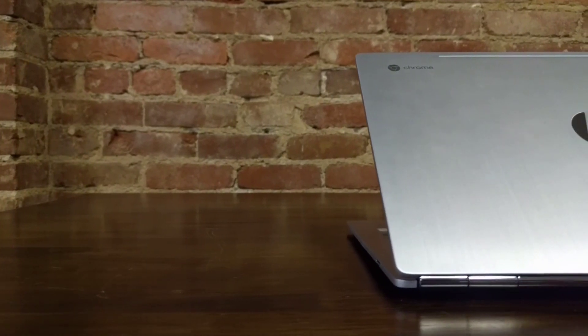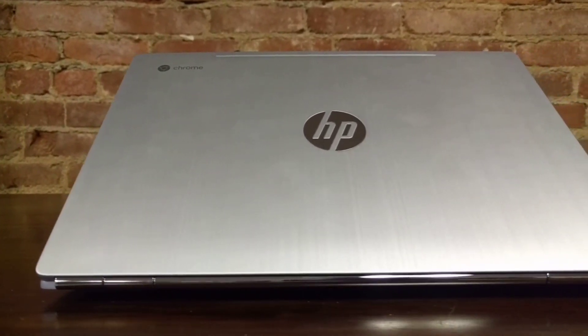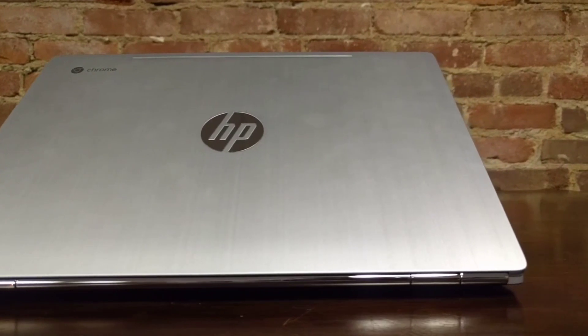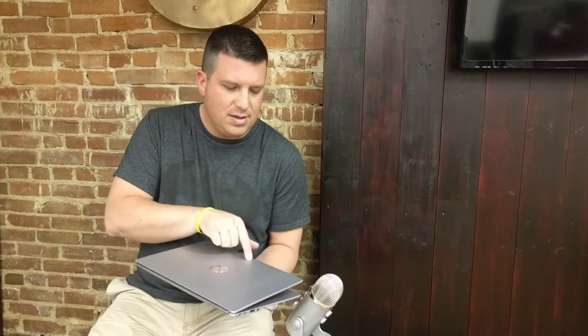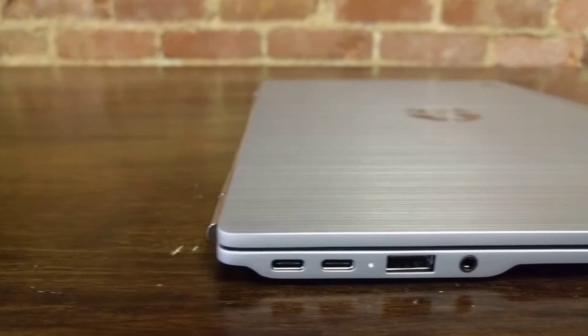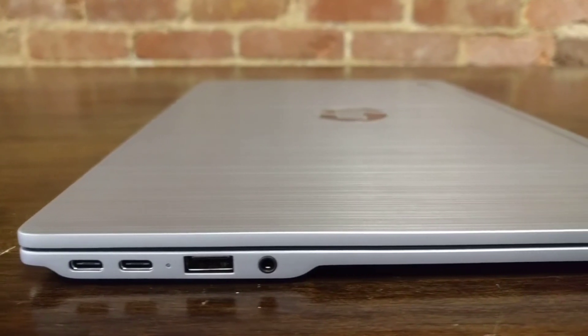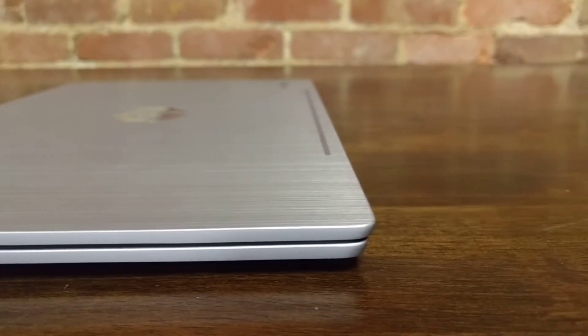Around the top lid we've got this nice brushed aluminum — does not feel cheap, it feels really really good actually. Around the backside we have this beautiful chromed-out hinge. It looks a little bit like the Pixel's hinge and gives a satisfying click when you close it. It feels like it solidly closes the device so you don't have the lid flopping around on you. Around the sides we see two USB Type-C ports, one USB 3.0 port, and a combo headphone/microphone jack. Nothing across the front, save this really cool bevel that's beveled inward — just gives it a nice neat look. Little things in this device that kind of set it apart.